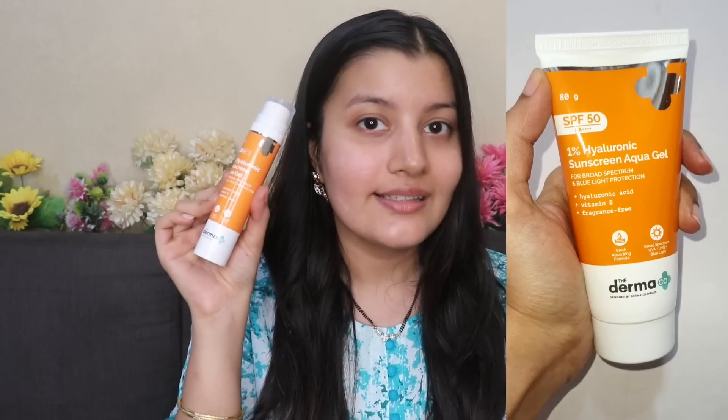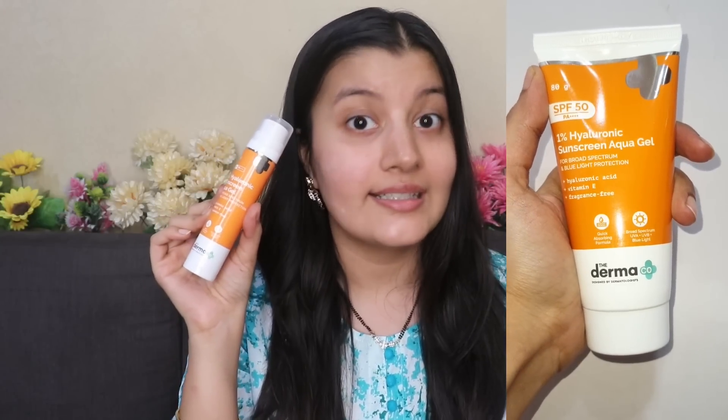The best part is that this is now available in a bigger size, in an 80 gram packaging. So you no longer have to worry about your sunscreen finishing up early. This sunscreen contains an SPF of 50 PA++++ giving you both UVA and UVB protection, and it also protects your skin against blue light emitted from electronics. So it's a great indoor as well as outdoor sunscreen.